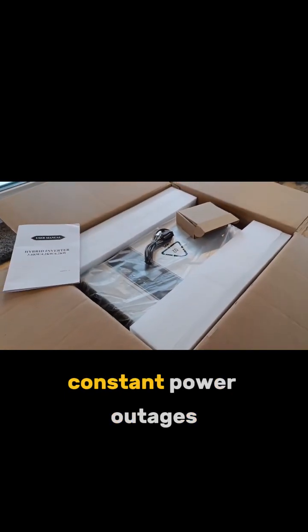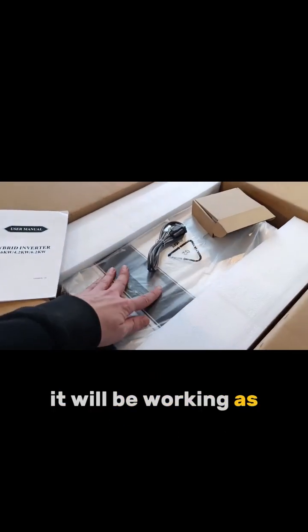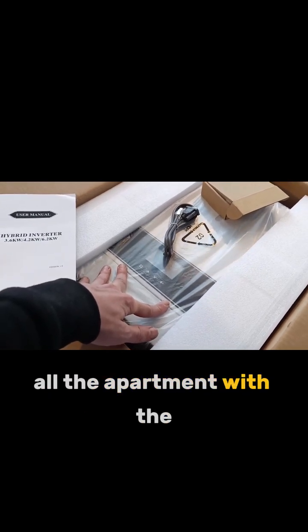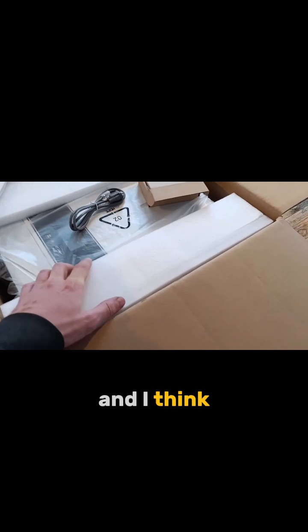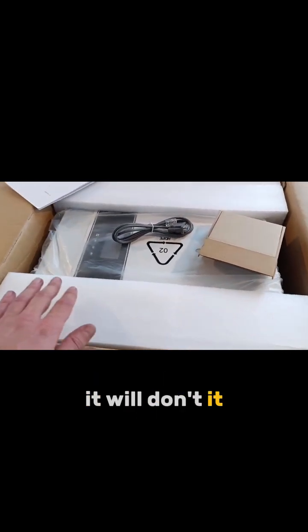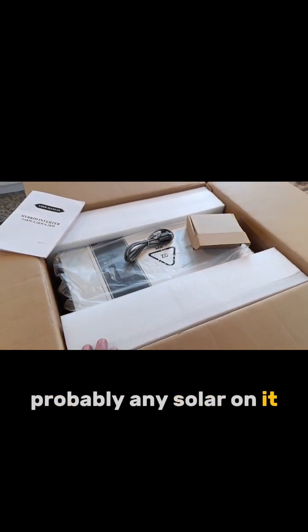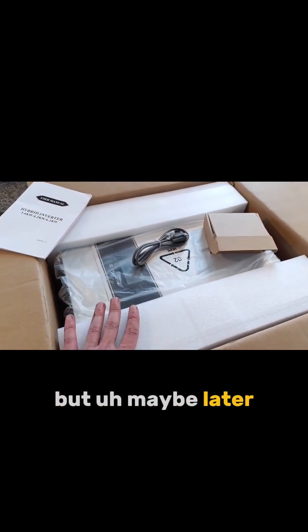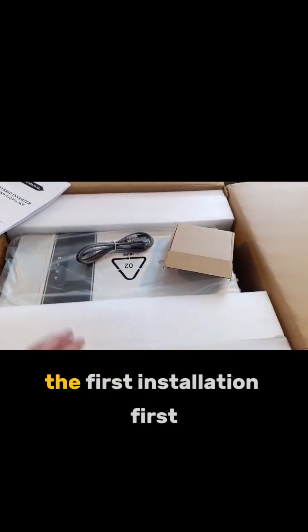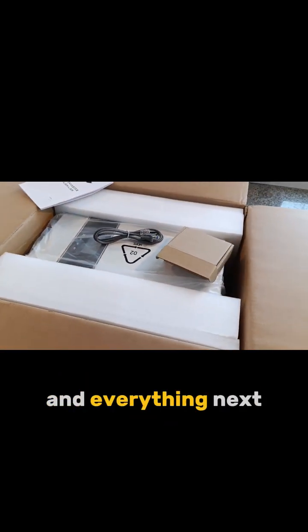In our case of constant power outages, it will be working as a power bank — a huge power bank for the whole apartment with one big battery. I think this will be a very nice and interesting case to see. It probably won't have any solar on it, but maybe later — not sure yet. But let's do the first installation first and everything else next.